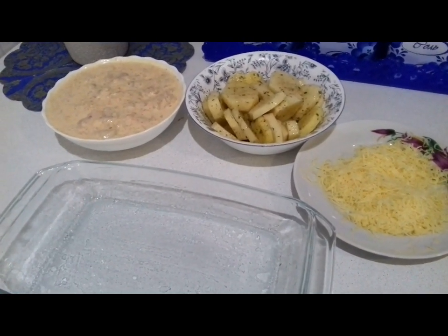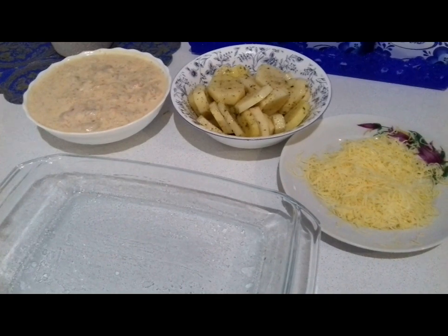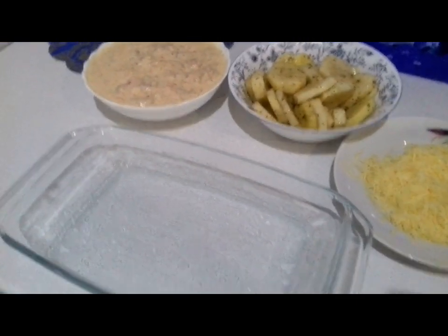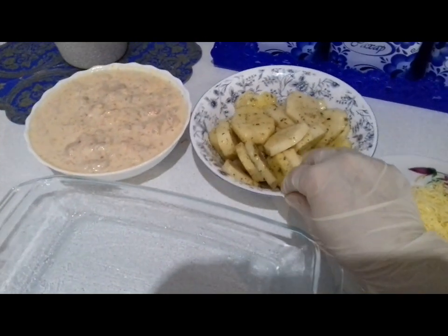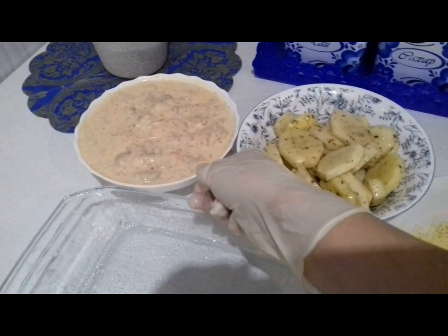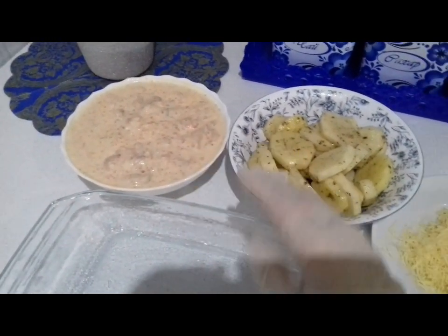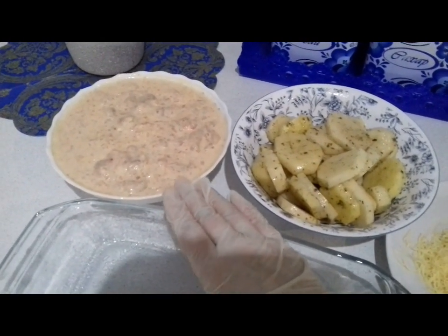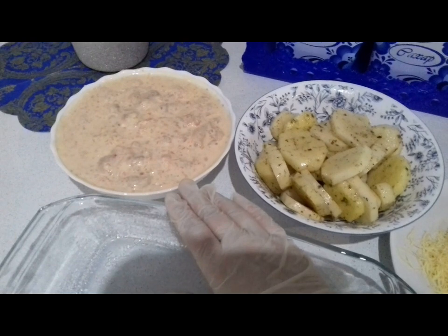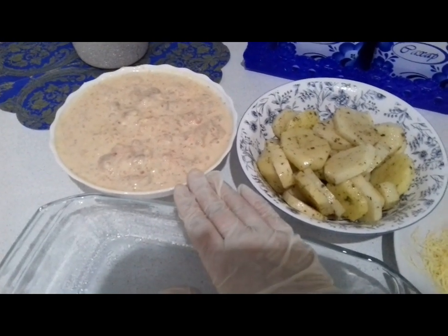Мы будем запекать картошку с куриным филе. Для этого нам понадобится форма, сыр, кружочками порезанный картофель и куриное филе замоченное. Куриное филе я замочила с майонезом, смешала с аджикой. Аджика у меня собственного приготовления. Стоит у меня по 2 часа замоченная она.